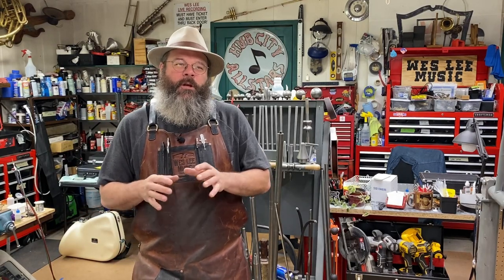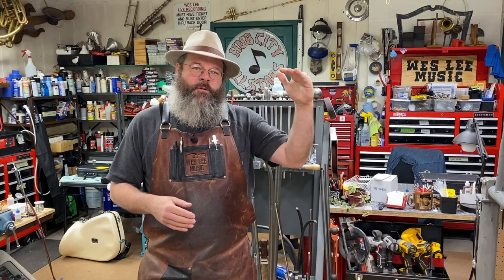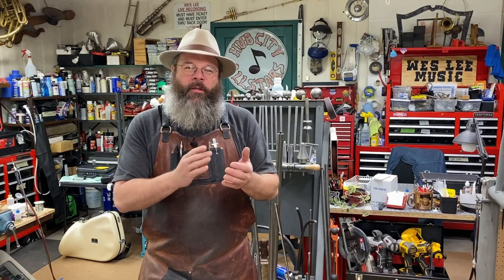Today we're going to talk about clarinets. I've had several questions and emails asking me about clarinet repadding — how to go from start to finish on taking a clarinet apart, cleaning it, repadding it, recorking it, all the way to the end. So that's what we're going to do. I find it might be easier if I just talk as I go through. We'll hit all the highlights. Any technicians, if you have anything to add, add them to the comments. I like to read about other people's processes as well.